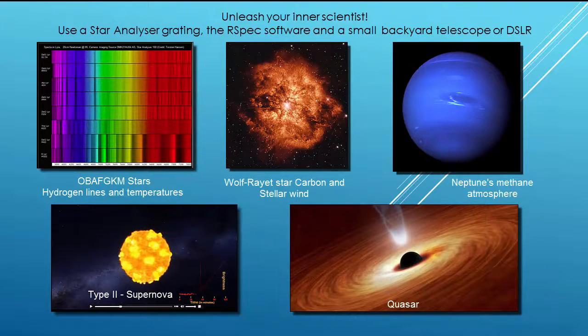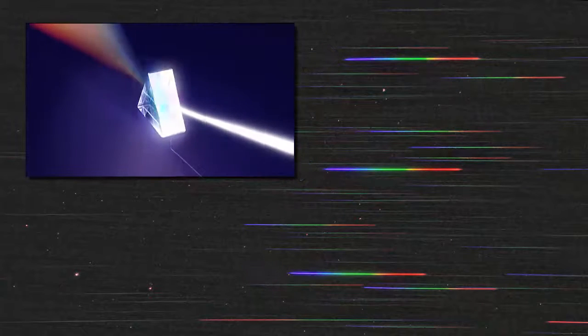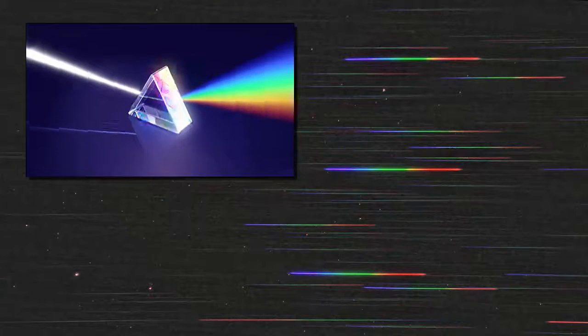Now, just for a moment, let's look at how we use the star analyzer grating to get these kinds of results. This is a typical wide-field view of Orion's Belt when viewed through the star analyzer grating. We can see the individual stars, and on each star we can see a rainbow called a spectrum. The star analyzer grating splits the starlight just like a prism would do to create each spectrum, and each spectrum contains information about the star.